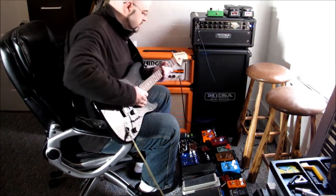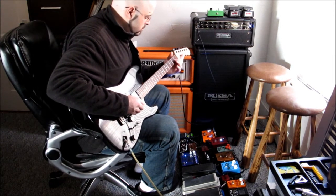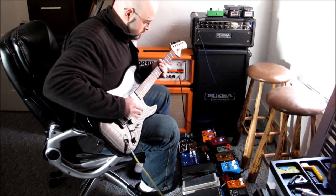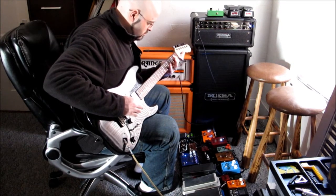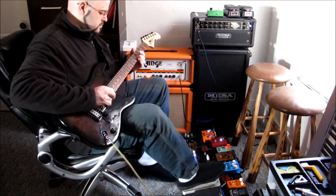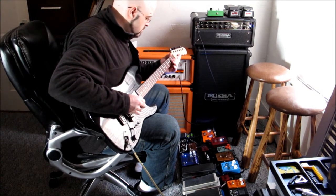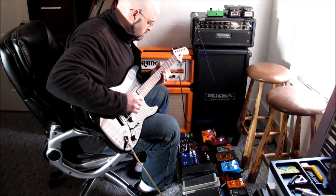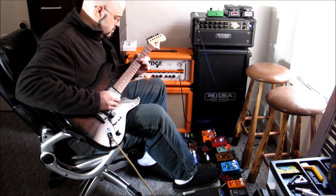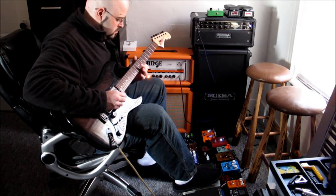Let's throw the loop back on here. [guitar solo]